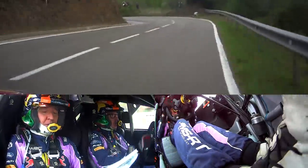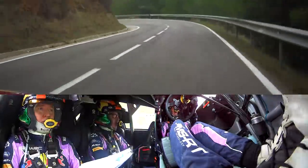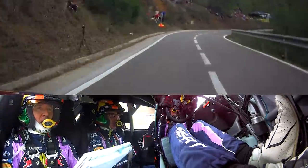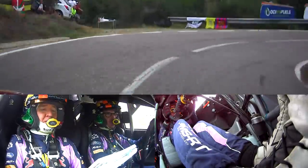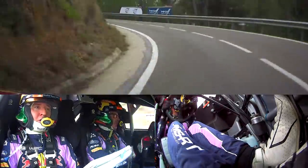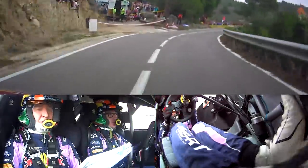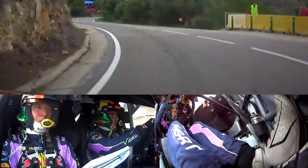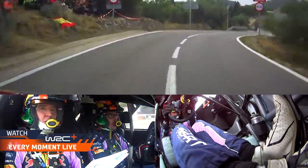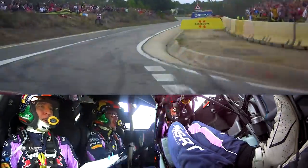And you'll figure out the rest, and finish it on your own.